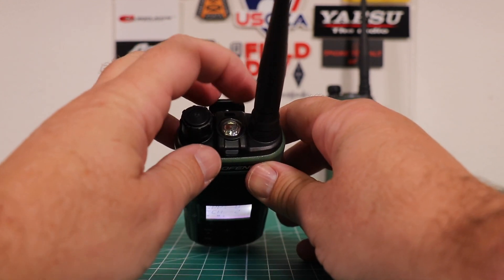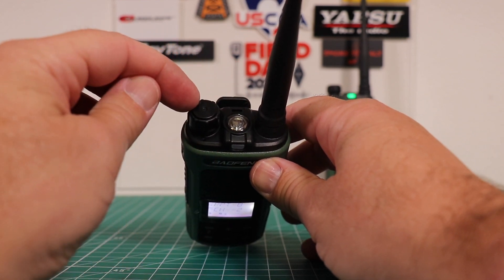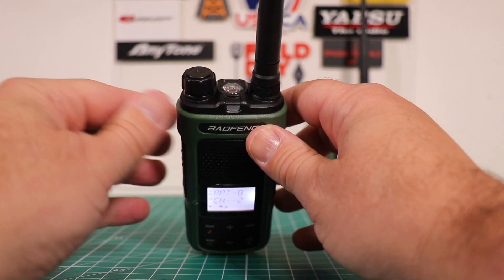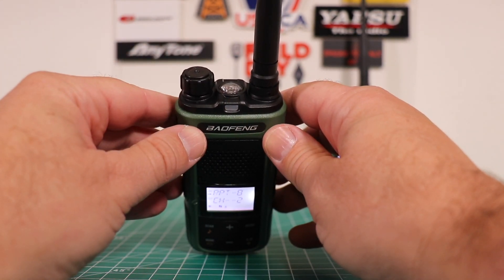On the top you already have the flashlight, your volume power knob, the antenna mount. This light right here indicates whether you're transmitting or receiving.